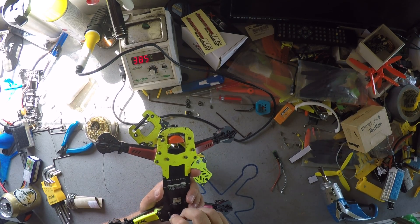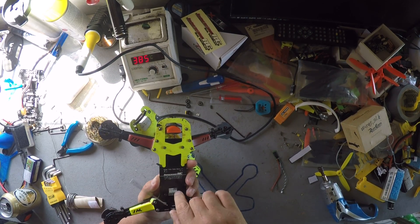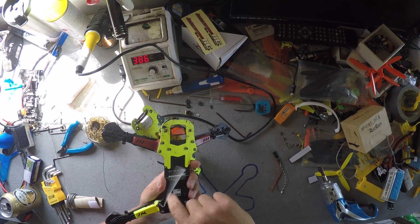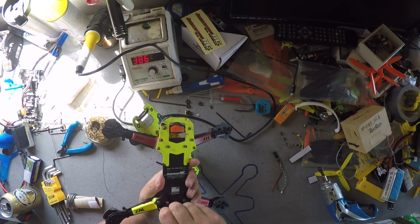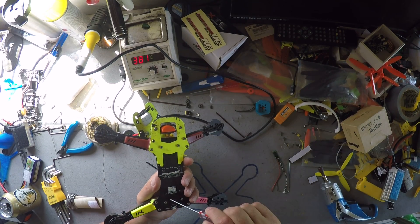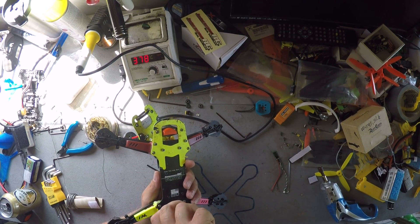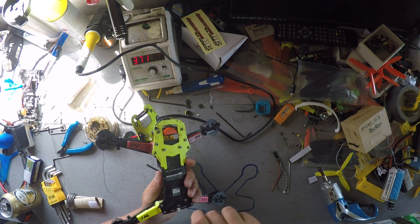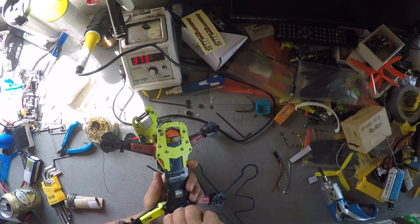Unscrew these three at the bottom — the arm with the speed controller that is not working. There we go, all right.